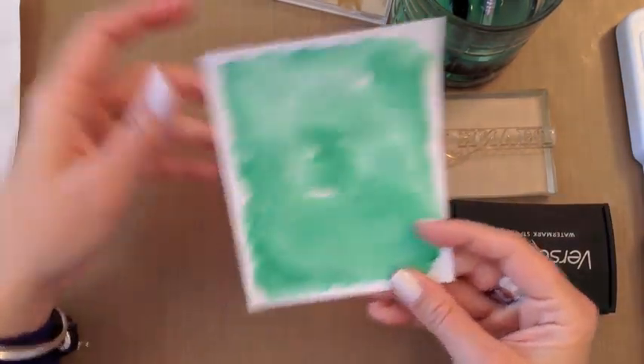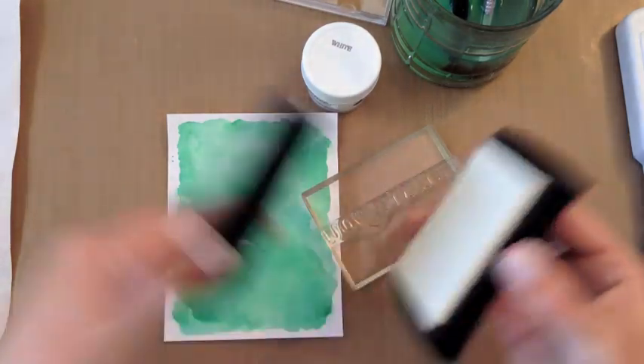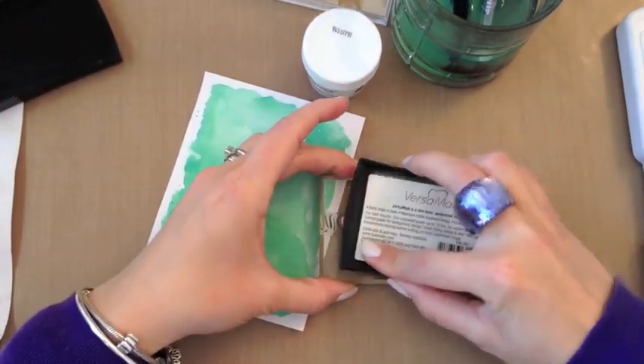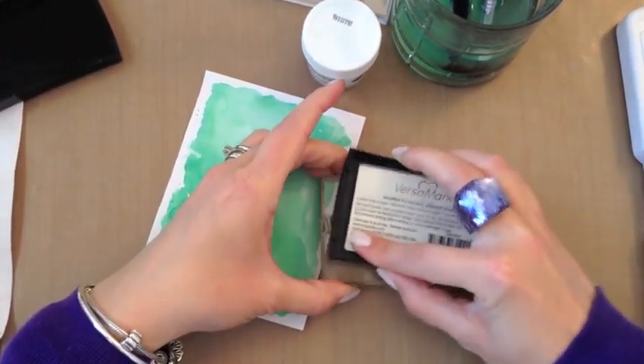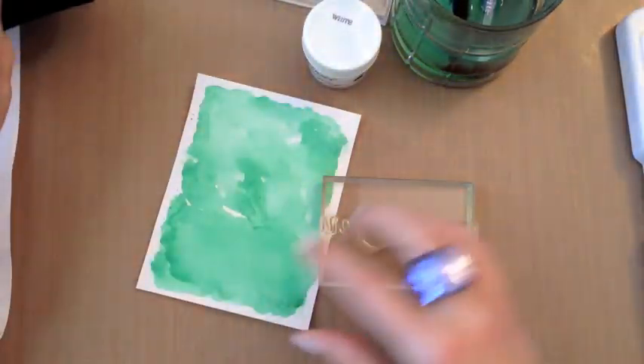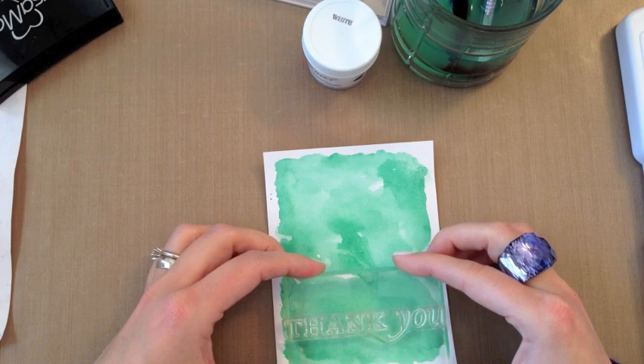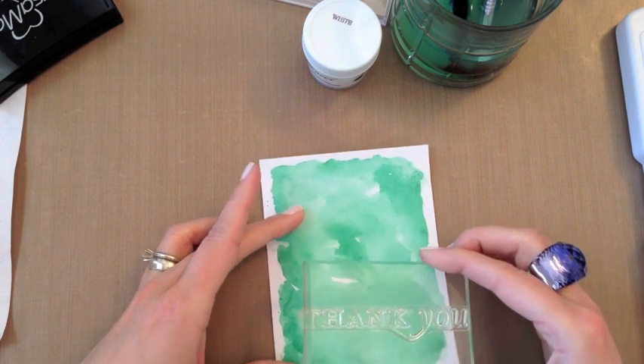Okay, so both of our panels are dry now. Now we're going to get to the other way that you can add heat embossing to watercolor, and that is to just heat emboss right over the top of your watercolor. For this technique, you have to wait until your watercolor is completely dry — otherwise you're going to end up with embossing powder sticking in places that you don't want it sticking.